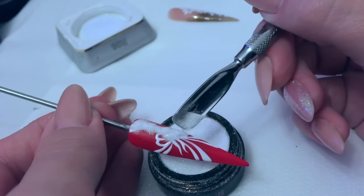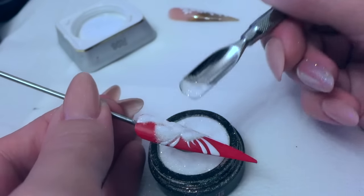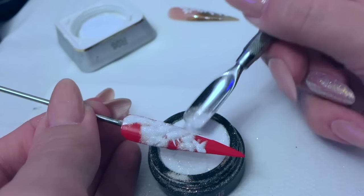Do it over the top of your mermaid glitter pot and then any excess that you drop is just going to go straight back into your pot. Or do it over the top of a piece of folded paper and then you can pop it back into your pot after that.